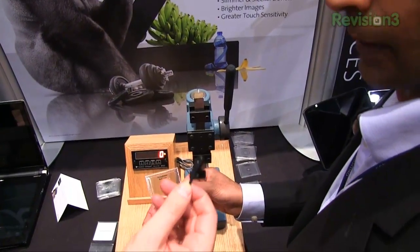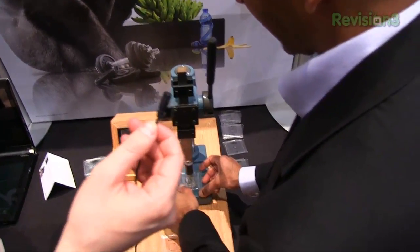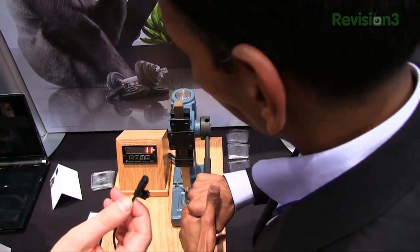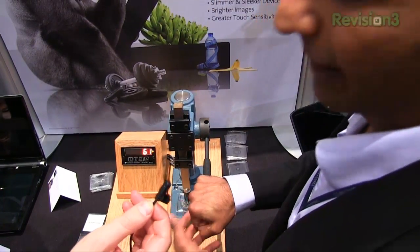Here's a strengthened piece of soda lime glass, again one millimeter thick. Bring the lever down — 61 pounds.